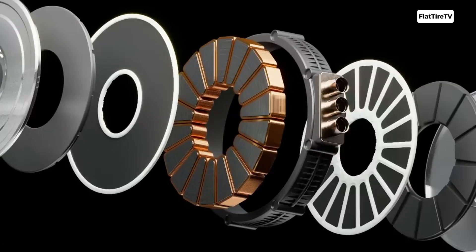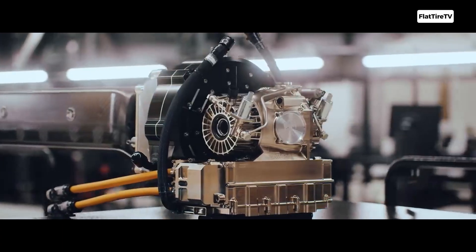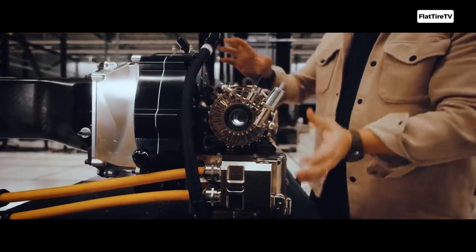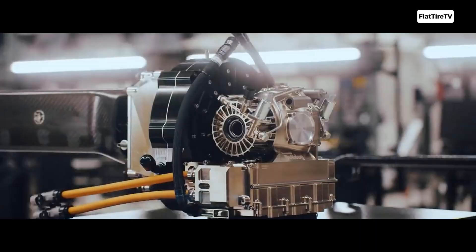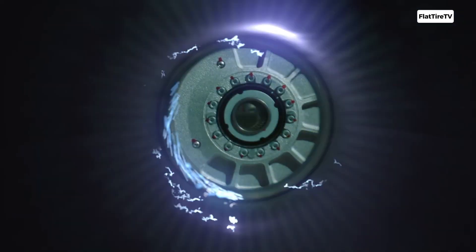This motor you see weighs only 40 kilograms and delivers three times more power than the engine in a Bugatti Chiron. We're talking about axial flux motors. But what exactly are they, how do they work, and why are they considered the future?